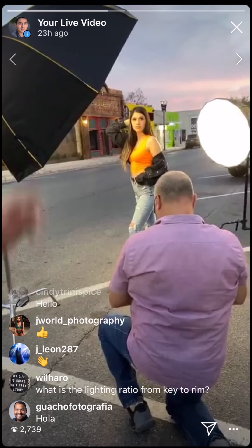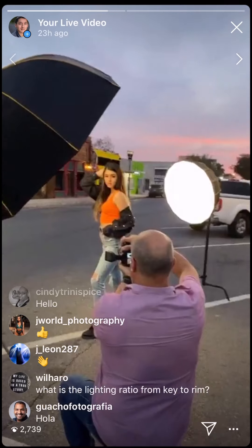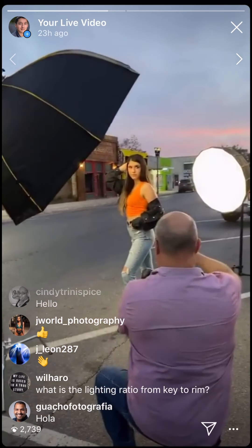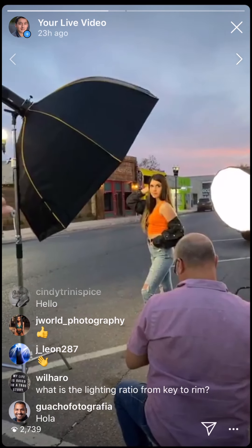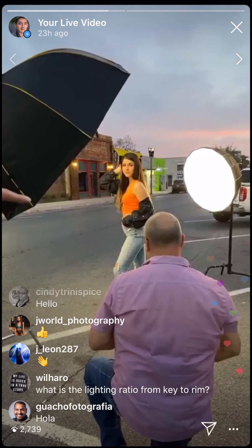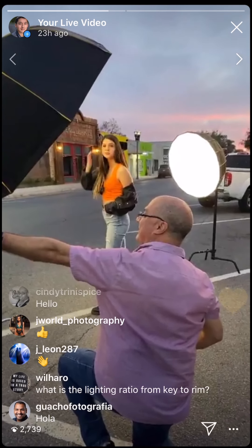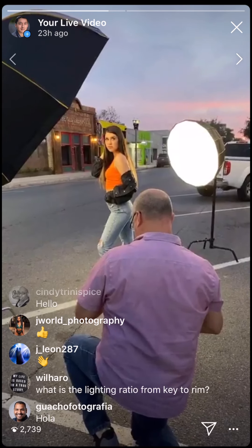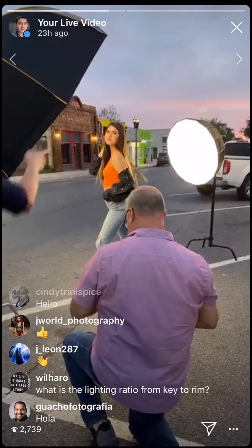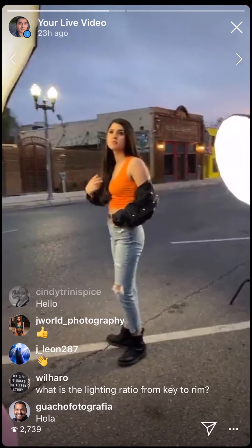The 34-inch modifier — I have the modeling lamps on so you guys can see her better. If I turn them off, you can't see anything. Is this being done for free? We're doing trade for pics — practicando.